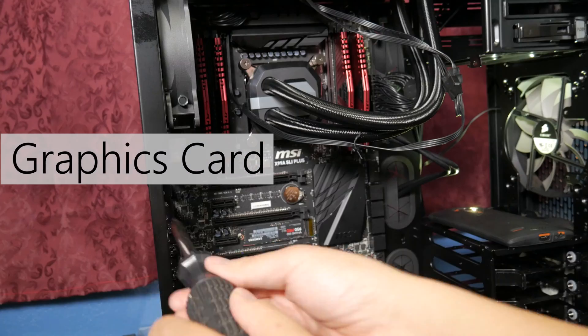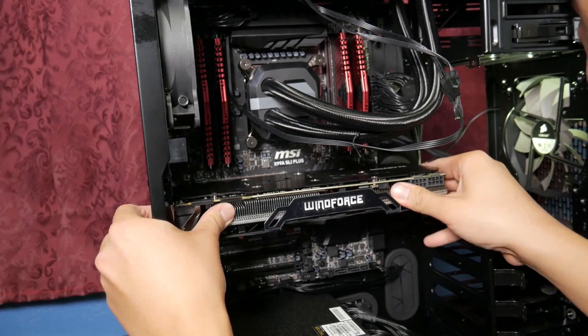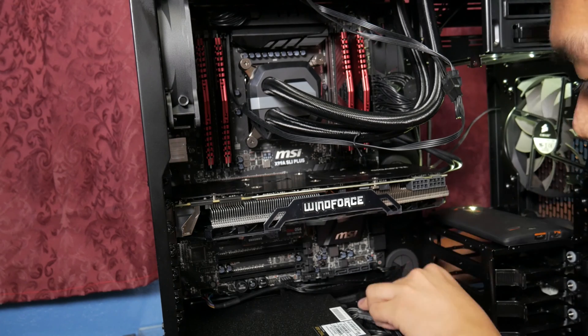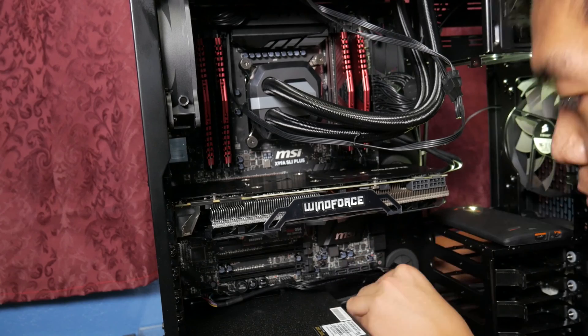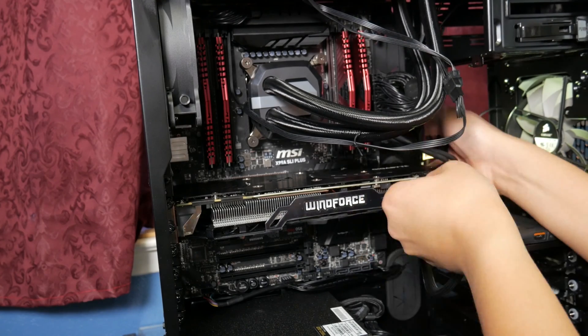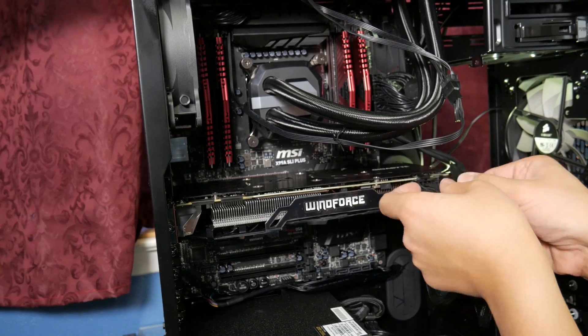Once everything was kind of settled, I went ahead and installed the graphics card, which is really easy. Just remove the back plates — remove two of them. Figure out where you need to remove them first, pop in the graphics card, and just make sure you hear a little click to make sure it's secured. Plug in the power cables into your GPU and install all the other IO cables you need for the front panel, USB 3.0, and all the other little knick-knacks that go into your motherboard.